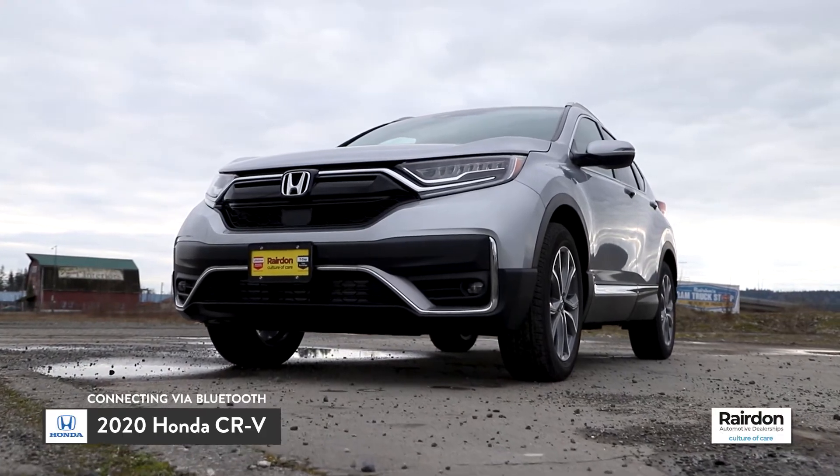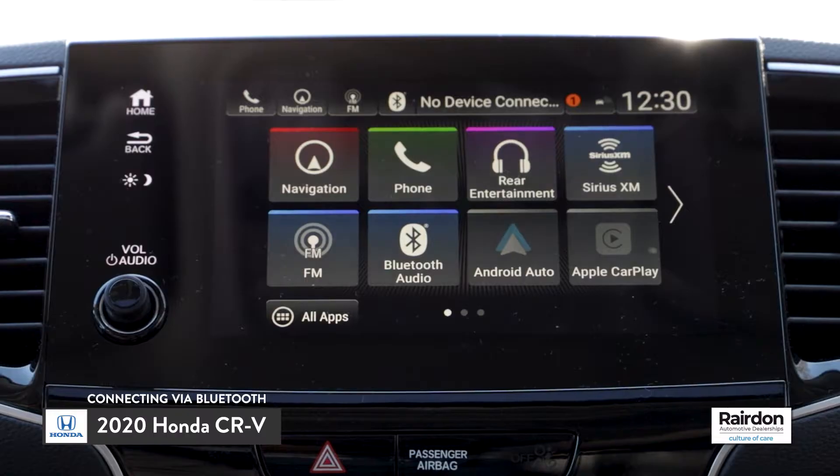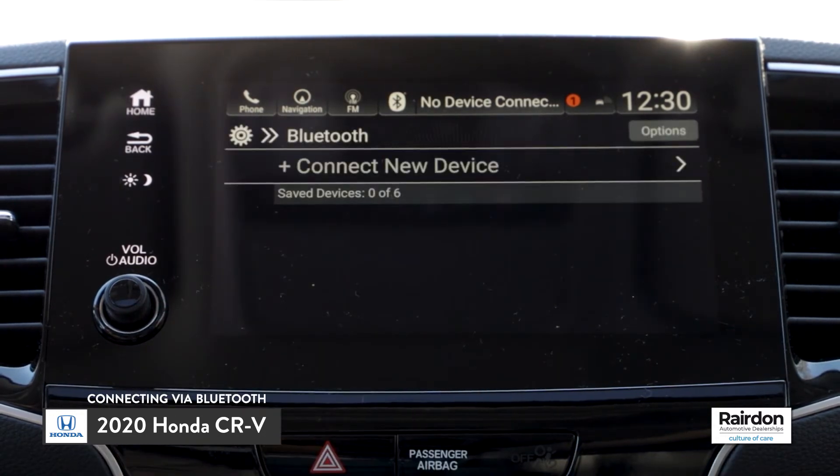Today we're going to connect to the HondaLink infotainment system of a 2020 Honda CR-V via Bluetooth. From the opening screen of the HondaLink system, select Phone. Next, select Connect Phone, and then select Connect New Device.